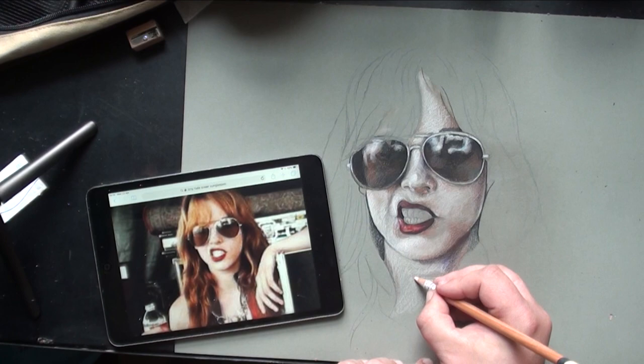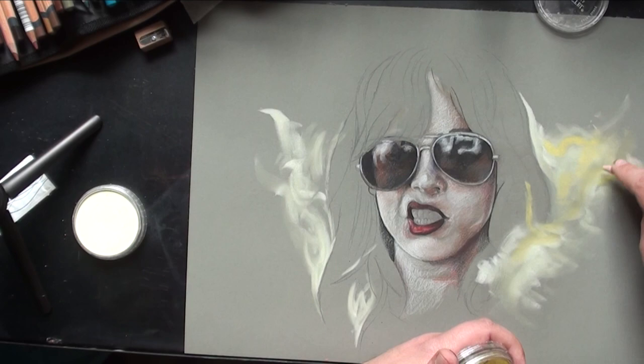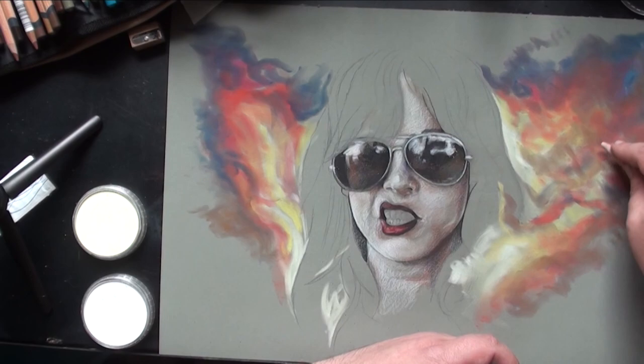I finished the pre-rendering of the face — it's not completely done; I go back and finish a few bits later. Then I get a wild idea just to paint some fire, because it's Lizzy Hale — she is the fire. These are pen pastels again. I have no idea what I'm doing at this point; I'm just making it up as I go along.